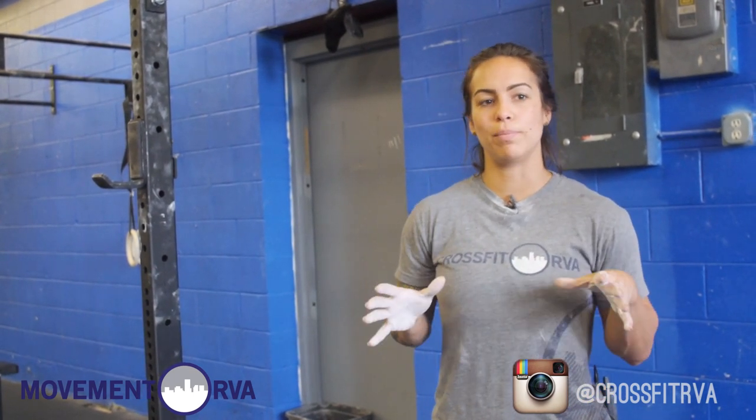Hey guys, this is Jackie. We're in Richmond, Virginia at CrossFit RVA, and today we're going to be going over the butterfly pull-up. This movement is very much individual — everyone has different body mechanics, their body moves differently, so teaching this movement is very much like I need to be able to see you, but I'm going to give you some pointers and things to look out for when you're trying to learn the butterfly pull-up.